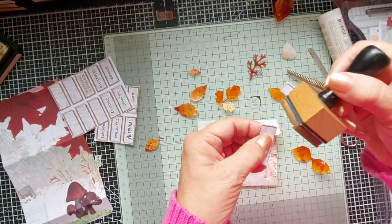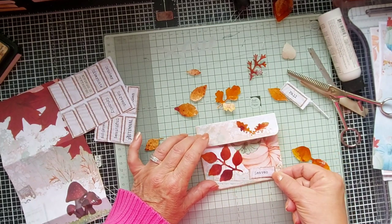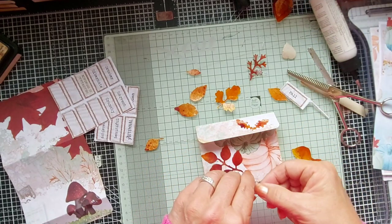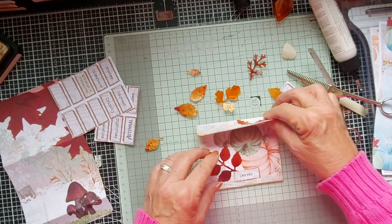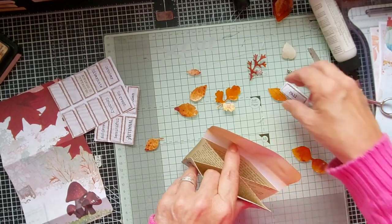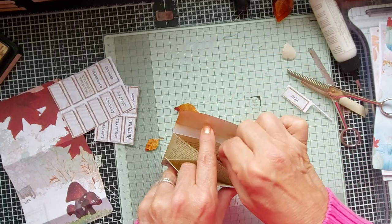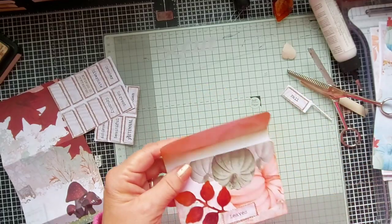And again we'll just ink that up at the edges. Now where are we going to have this — up here, down here, or across? I think across the stalk of that leaf. There we are, so that's that done. So now we've got a little folder for putting little bits and pieces in your journal. What I'm going to do is put the rest of these leaves in there so I don't lose them for the rest of my journal. Thank you for watching, and hopefully you'll join me again. Thank you, bye!